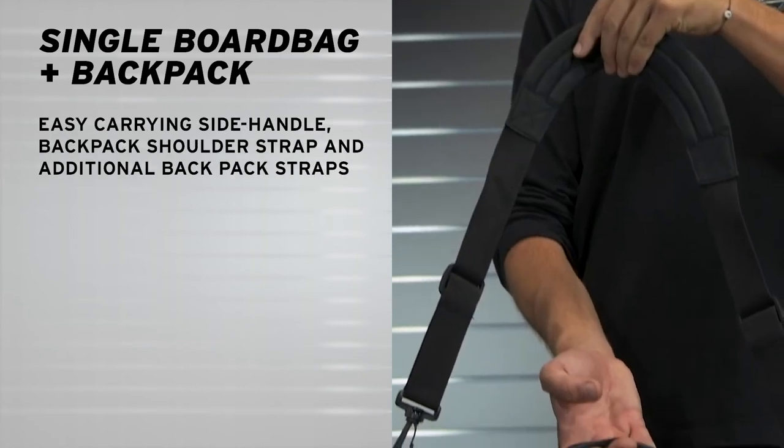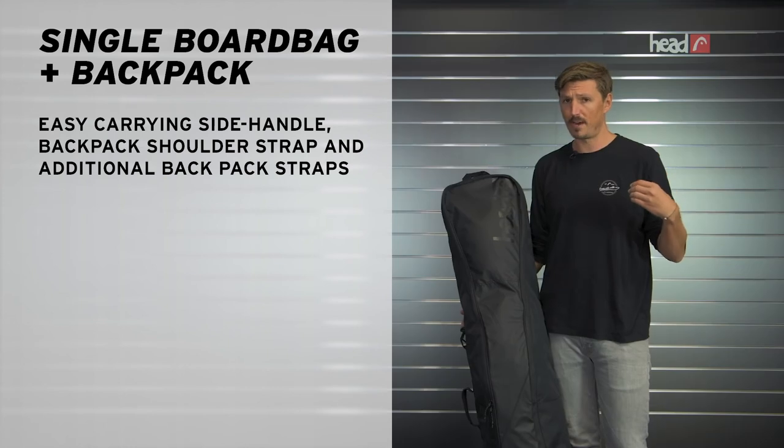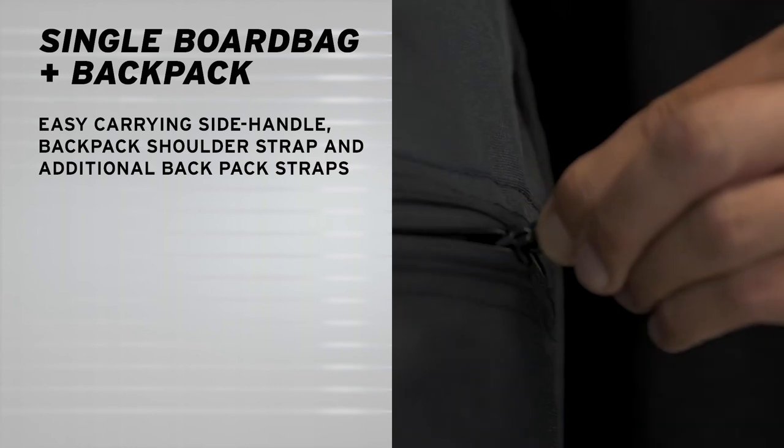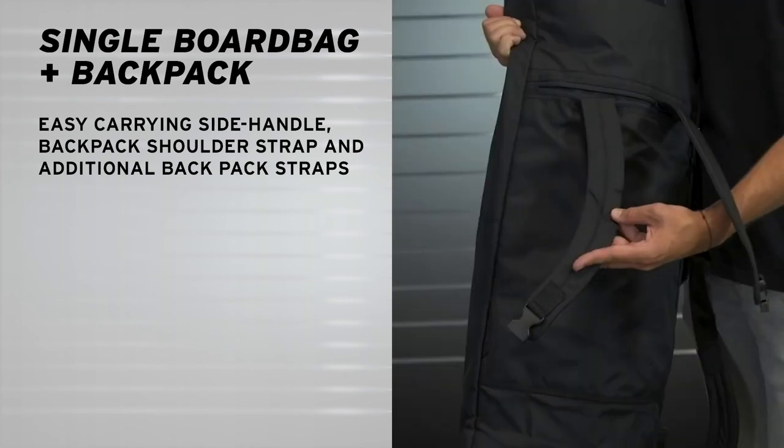To carry it, you can either use the handle on the side, there's also a shoulder strap, and my favorite feature is that there's hidden backpack straps in the back, so you can also carry it as a backpack.